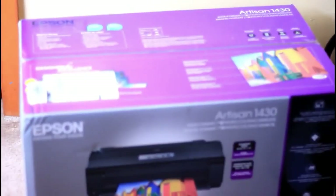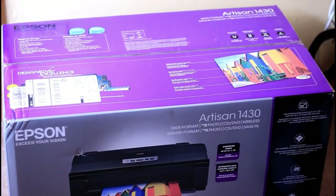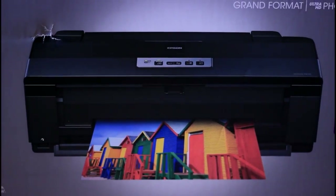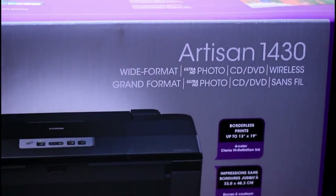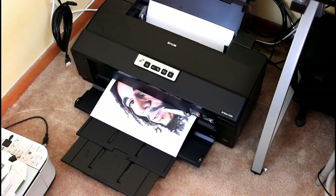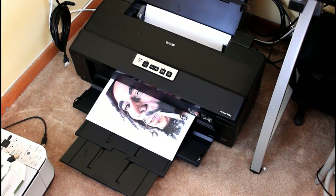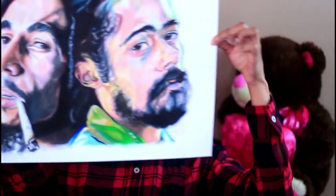I'll probably show how I make my stickers too. The first time I ever did this video was when I unboxed my printer, which is the Epson Artisan 1430. It's no longer being produced — it was discontinued around 2019. But there is a newer model of it and I'll link that in the description box in case anybody wants to go out and buy it.